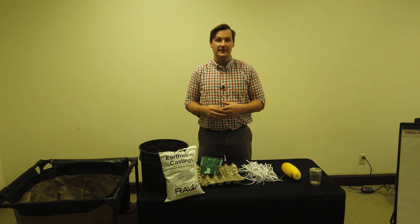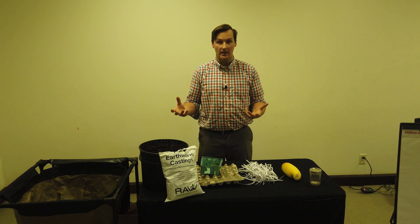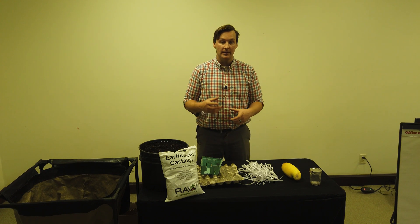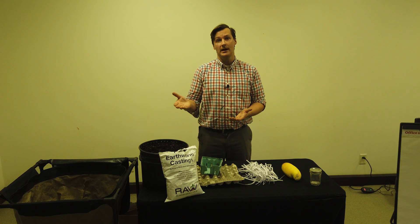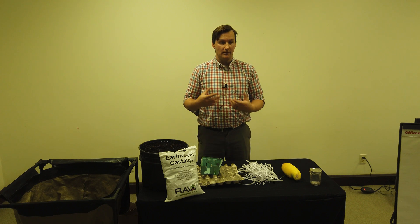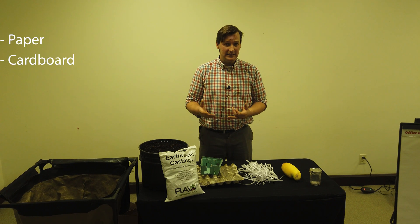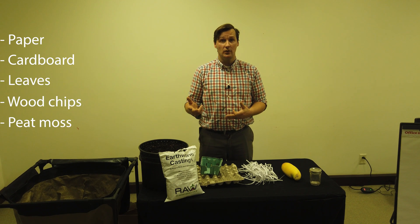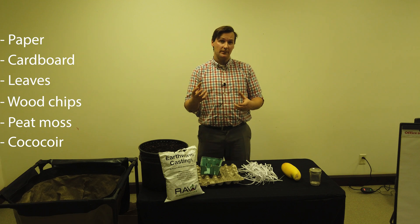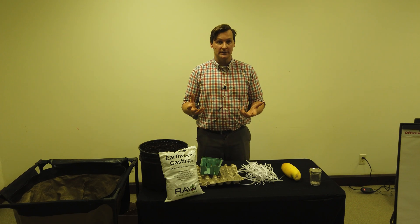Worm composting is simple, but if you have any background knowledge in composting it will definitely help. Basically what we're doing is mixing things together to give a ratio of what we call brown and green. Brown materials are things like paper, cardboard, shredded leaves, wood chips, peat moss, or coco coir. There's a lot of browns, but basically what we're trying to do is create a nice rich bedding material, and sometimes using a mix of these is a good idea.